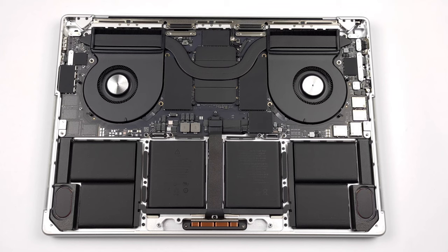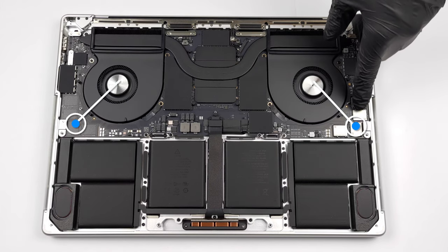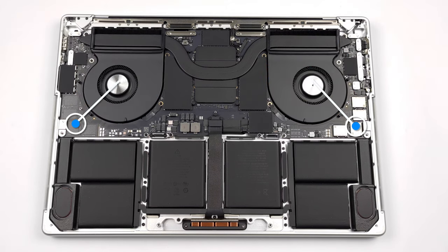Storage-wise, there are configurations spanning from 512GB all the way up to 8TB, with the chips visible above the battery. We've bought the 2TB variant and that's why some of the chips are missing. As you have guessed, storage is non-upgradable after purchase.